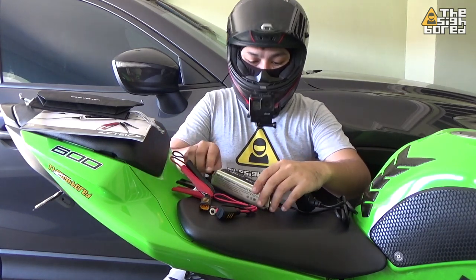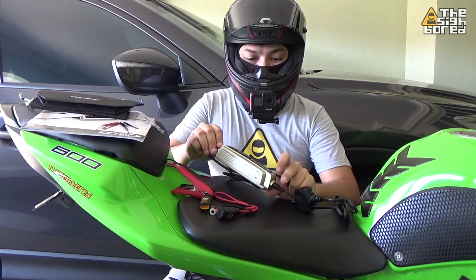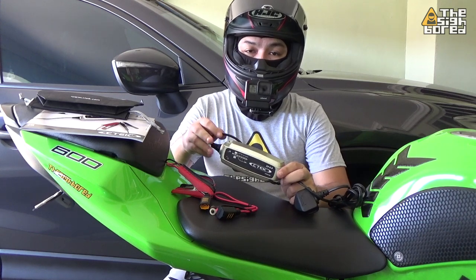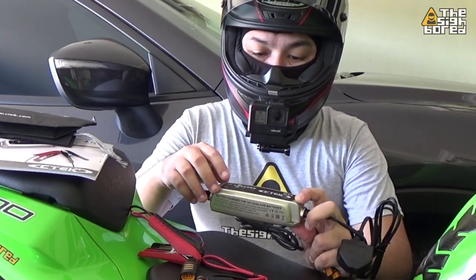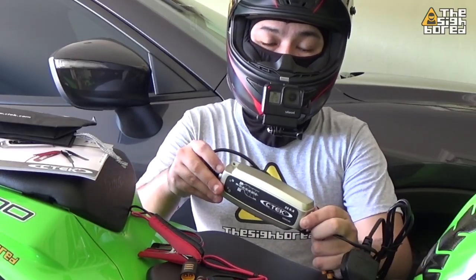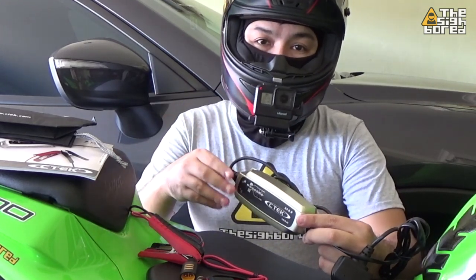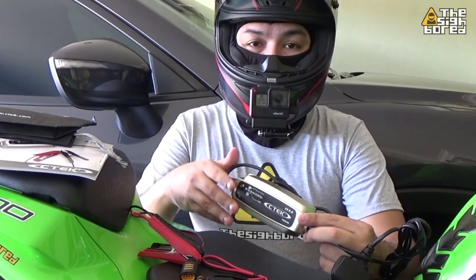Using the unit itself, I would say it's very easy. The user manual is very straightforward. It has six stages of charging, and if you look at it in the user manual it explains every stage. So it's very easy to understand.